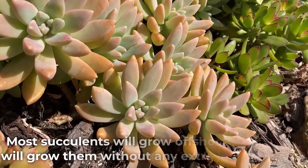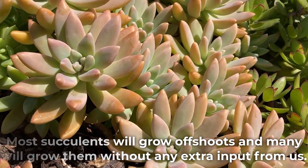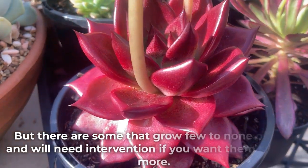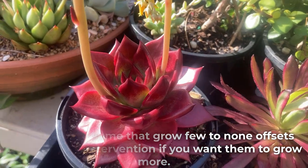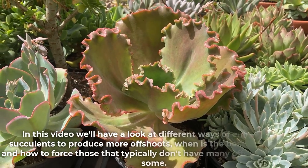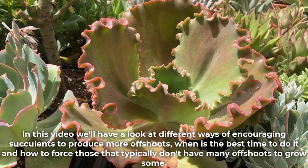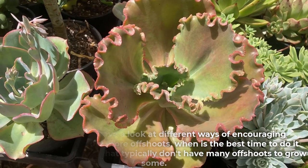Most succulents will grow offshoots and many will grow them without any extra input from us. But there are some that grow few to none, and will need intervention if you want them to grow more. In this video, we'll have a look at different ways of encouraging succulents to produce more offshoots, when is the best time to do it, and how to force those that typically don't have many offshoots to grow some.